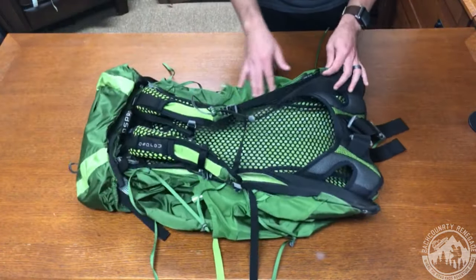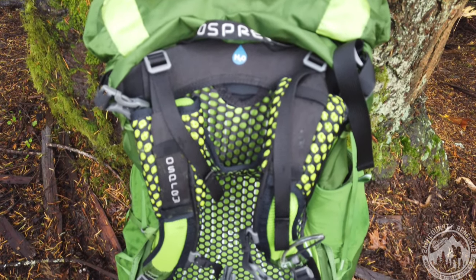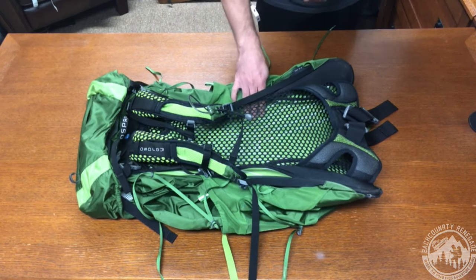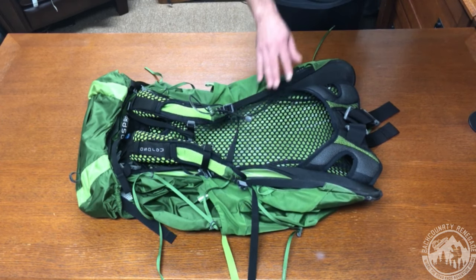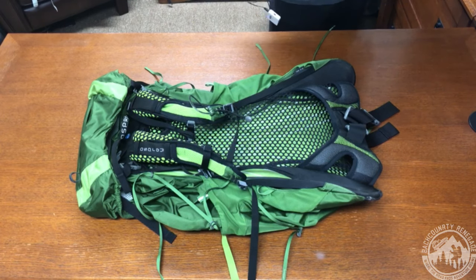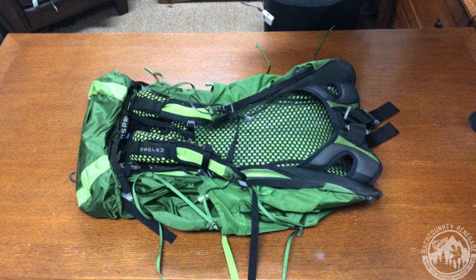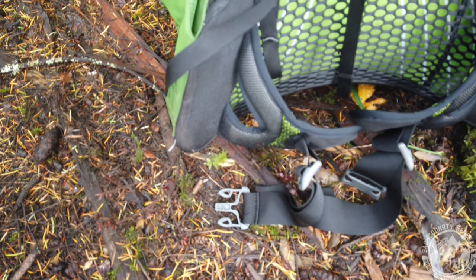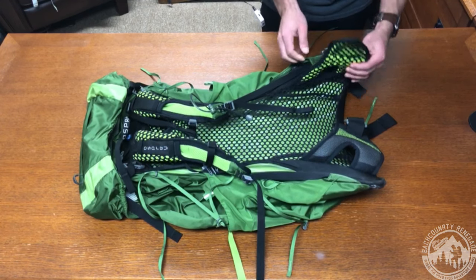Starting in the back, we can see where this Osprey really starts to shine — the Exoform harness with the airspeed suspension system. This is a 3D tension mesh back panel that functions like a trampoline effect, really helping to separate the pack from your back. That way you can load your pack without unnecessary pressure points. It creates a gap from your back to the pack and provides great ventilation. This trampoline airspeed mesh back panel is actually my favorite suspension system from Osprey — it allows for excellent ventilation and airflow to keep you cool when you're working hard to hike, and does a great job of spreading the weight.